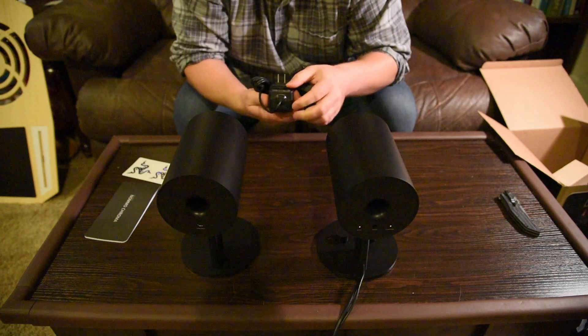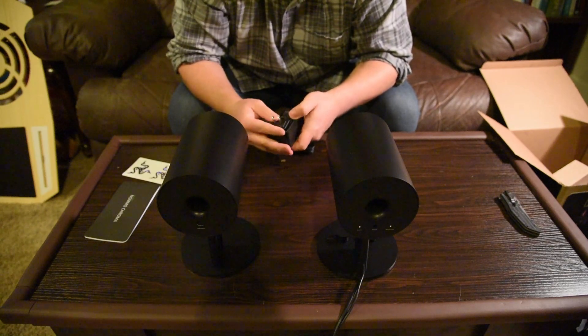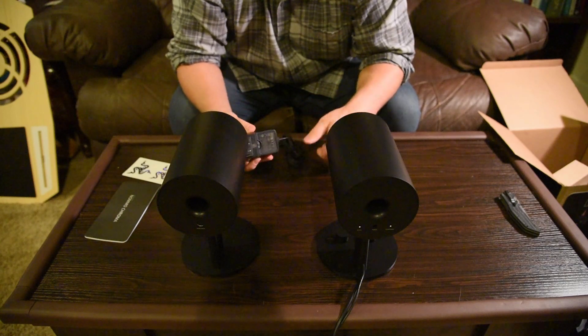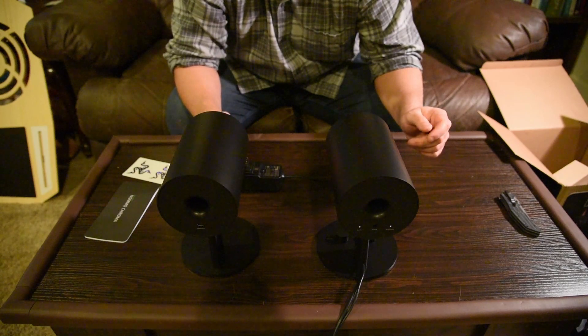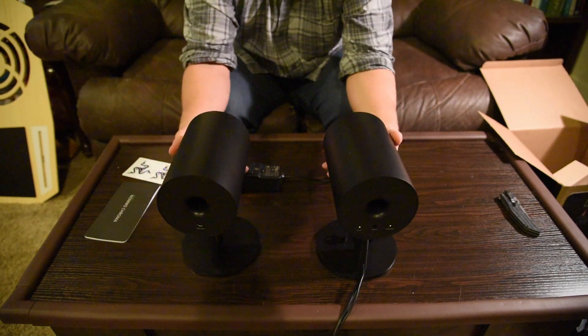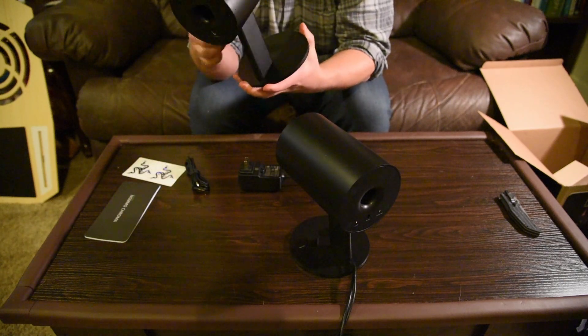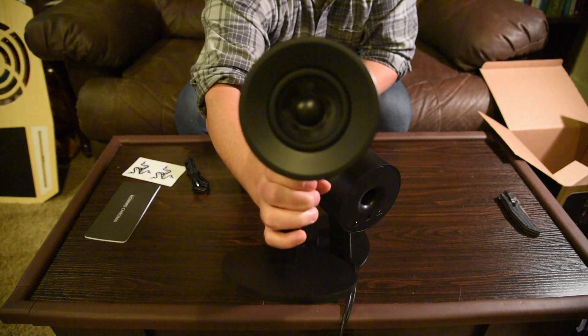That is interesting — I have never seen a switch like that. I'll do some B-roll and some setup here in just a minute. So far, this is what we're working with. These are some beautiful speakers. Let's put some close-ups down like that. That is beautiful.